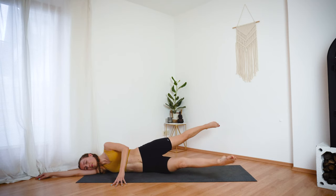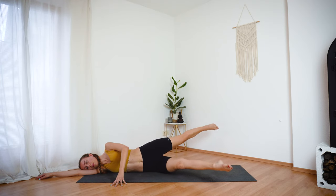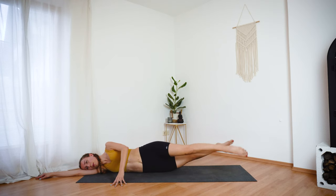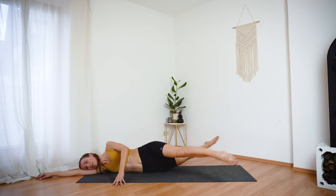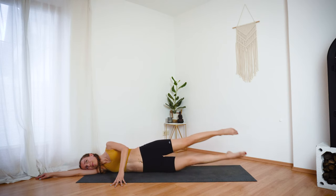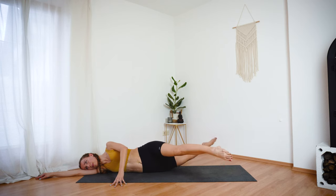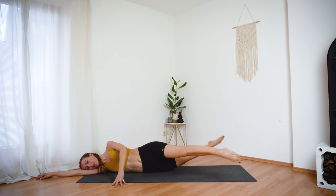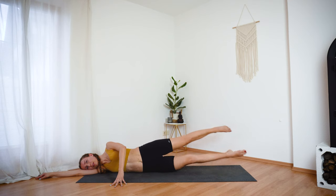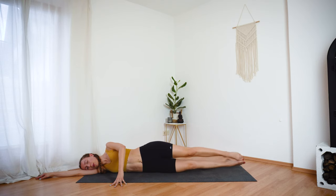Keep your legs lifted. Switch the legs as if you are walking in the air. This is one of my favorite exercises — it looks rather simple, but it really burns your waist and your obliques. Keep your toes pointed, core is engaged and stable. Ten more seconds. And then bring your feet together and lower them down to the ground.